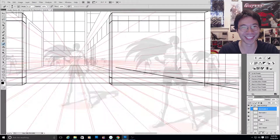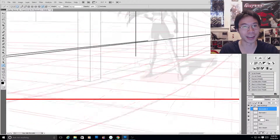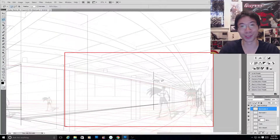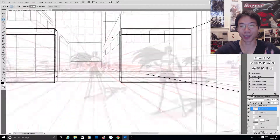Hey guys, I'm Ryan Lai from Unbound Vision, and I'm here to talk to you again about our drawing process for our background design for our anime web series Takashi.